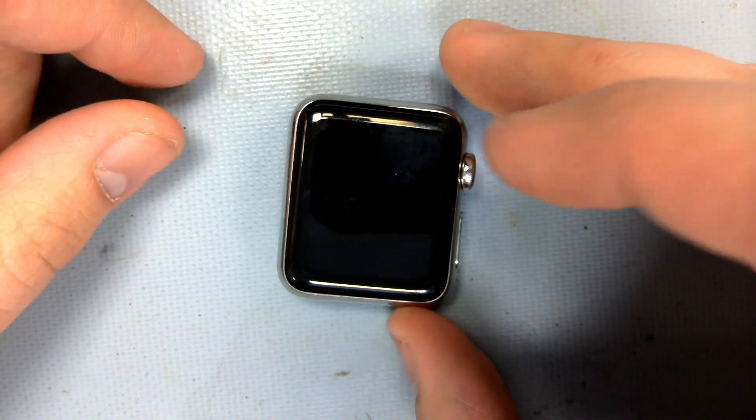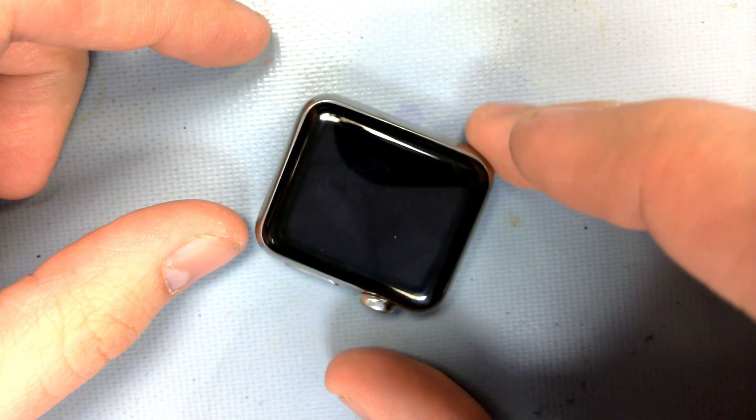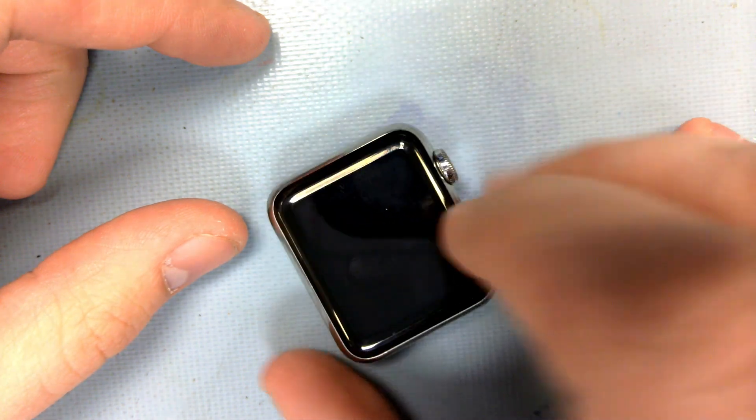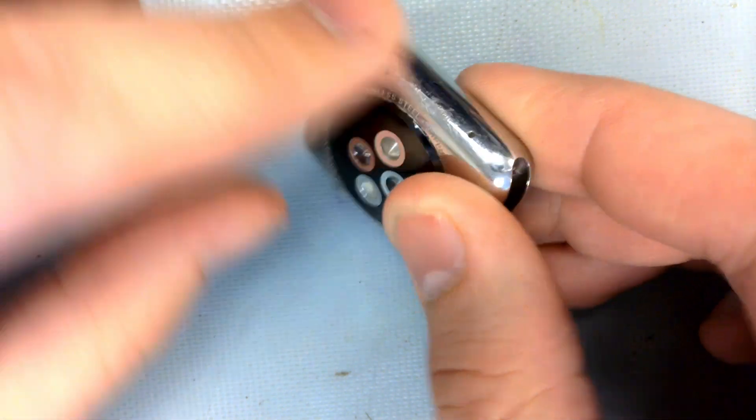Today we've got another original Apple Watch. This one is a snazzier stainless steel model, even though it clearly didn't age too well. It kind of reminds me of what the back of those iPod touches used to look like.